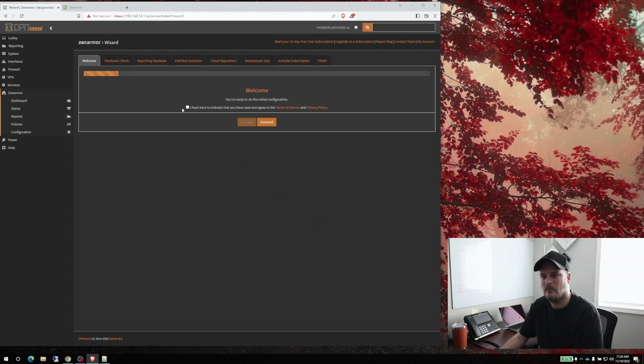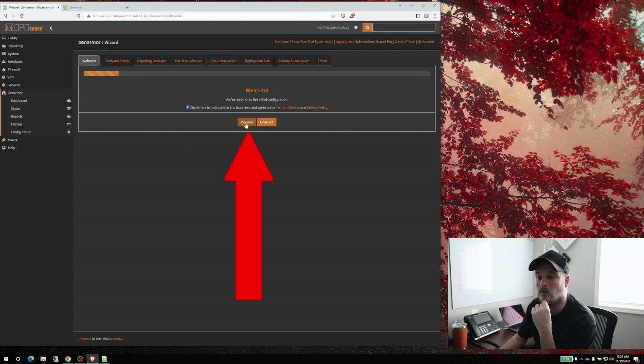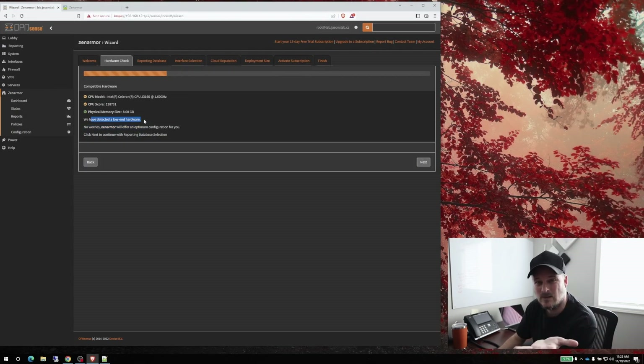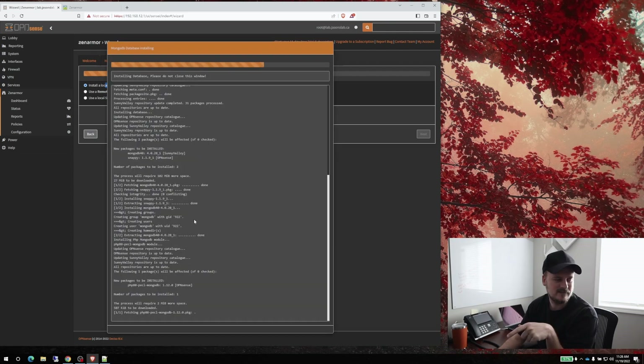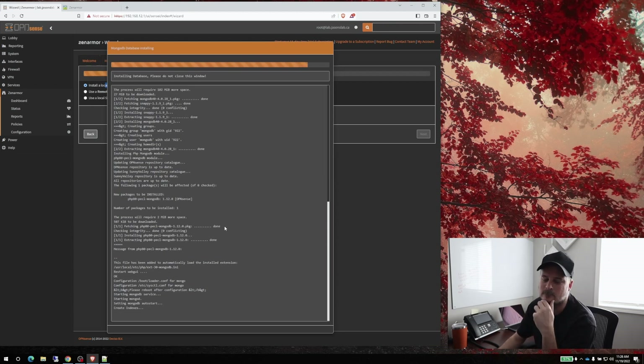Let's run through the quick wizard. Under Zenarmor, if you click the dashboard, it forces you into the setup. We click proceed to run through configuration now. It goes through all the specs to make sure the box is capable — it says it's detected low-end hardware, which means it'll still run. I haven't had any problems with it. My home lab has an eight-core Atom with 16 gigs of RAM, so that's faster, but this works great too. We'll click Next.